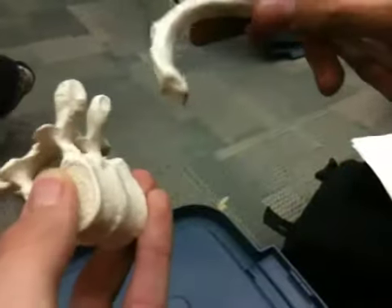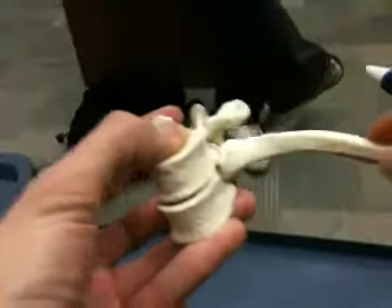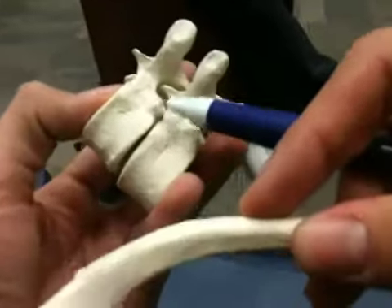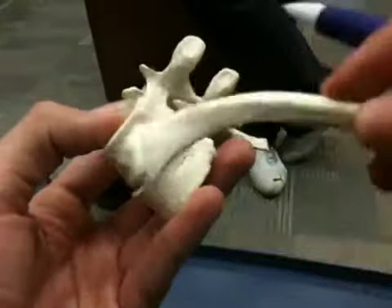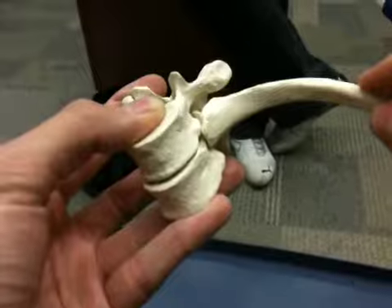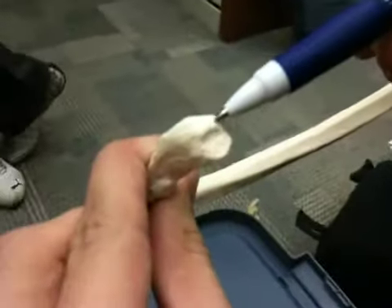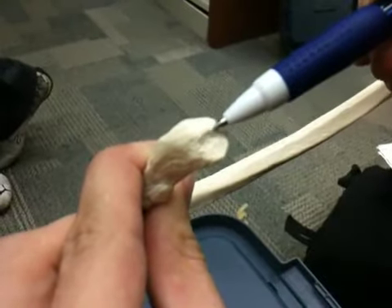If I take two thoracic vertebrae, I would articulate it in between them, like so — to articulate with these two demifacets. Demifacets make a full facet, and then it can articulate. This right here, in the middle of the two articulating facets, is the crest on the head.